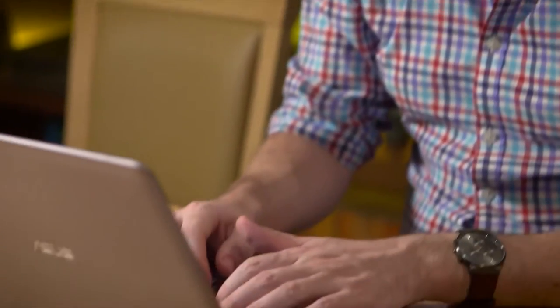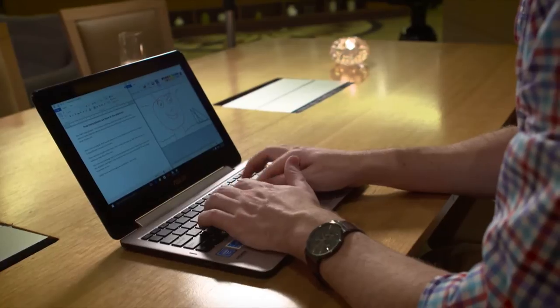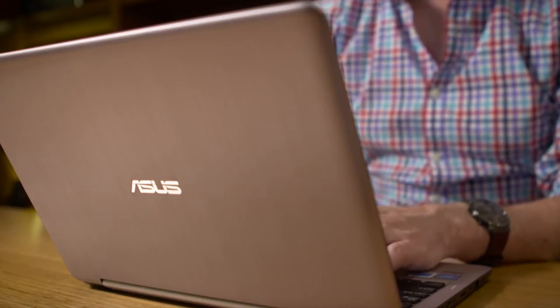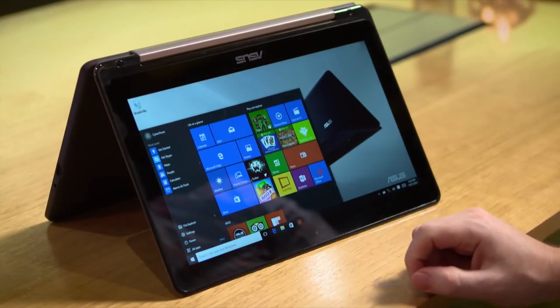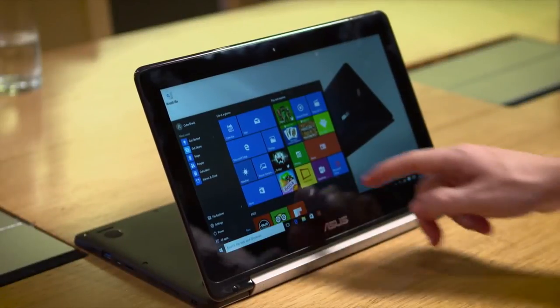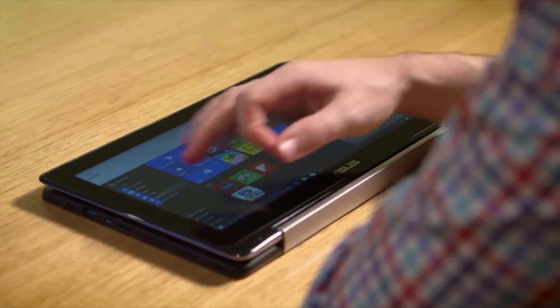Looks aside, when it comes down to the crunch the TP200 gives you unrivaled flexibility to use it in any way you want. It allows for serious work in laptop mode, easy sharing in tent mode, movies galore in stand mode, and relaxation, games and fun in tablet mode.